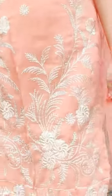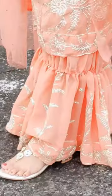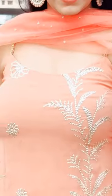The kurti I got stitched was a straight knee-length design. It had an open neck with thin straps, and to add grace to the straps I added golden piping on them. Open necks are very much in fashion these days, so why not try something that is on trend.